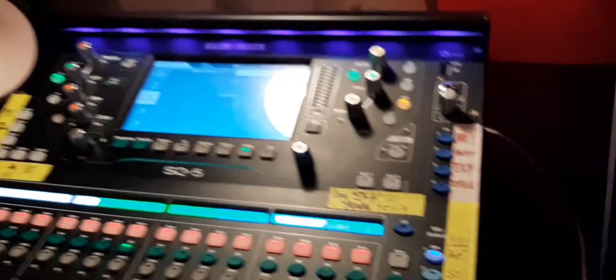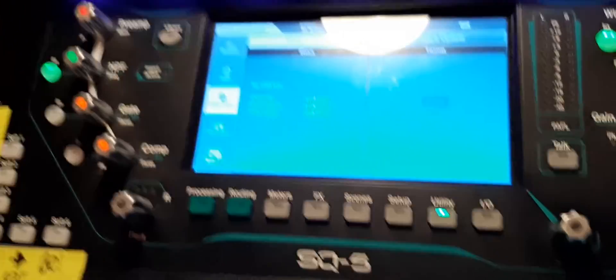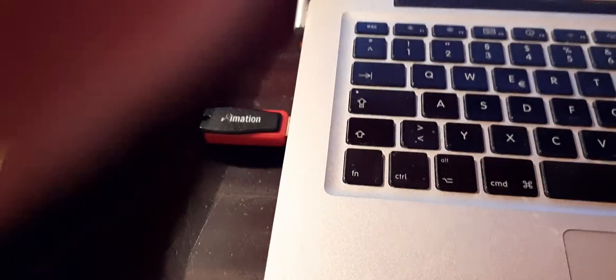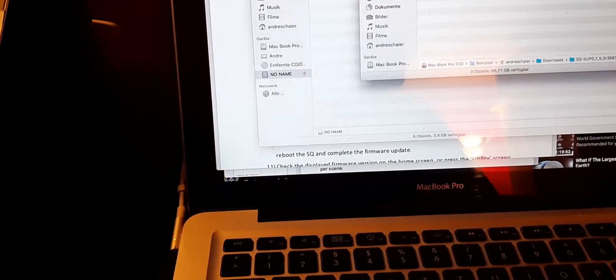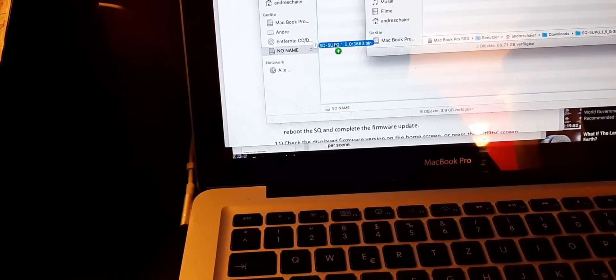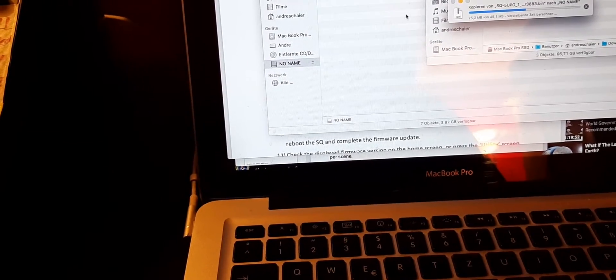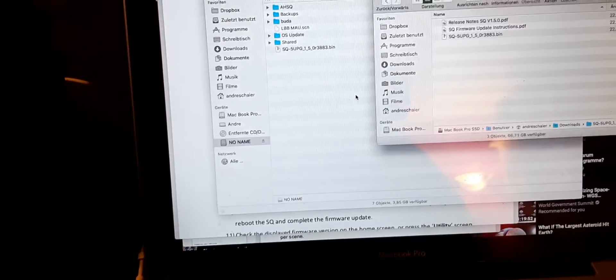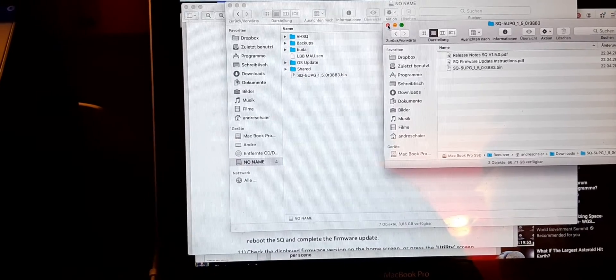First of all, you need to format a USB drive. You can do that right here under Utility — there's the format button. I've got the USB stick inserted, I've got my firmware ready — the .bin file — and I need to copy that .bin file right to the root of the stick, not in any folder, nowhere else. It's copied and it's there.